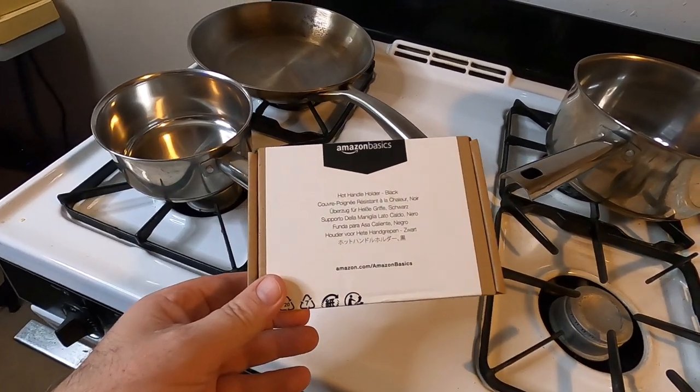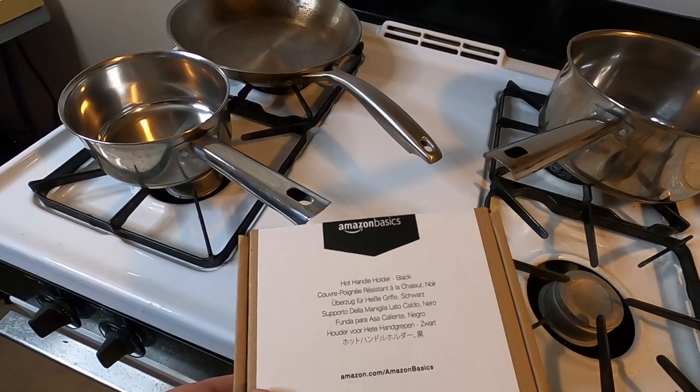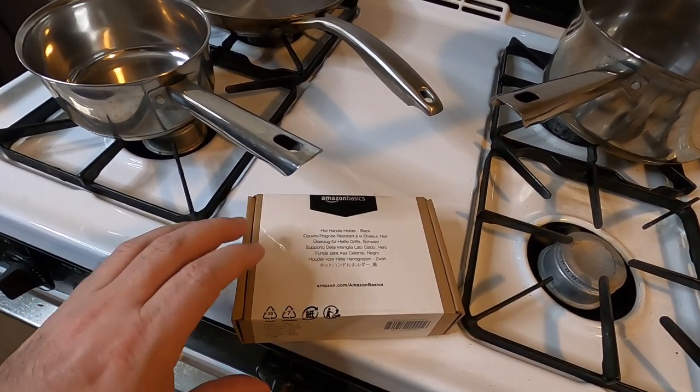Here's the box for the hot handle holder. This will keep your pot handles cool when you're trying to grab them. Let's open the box and take a look at what it looks like.